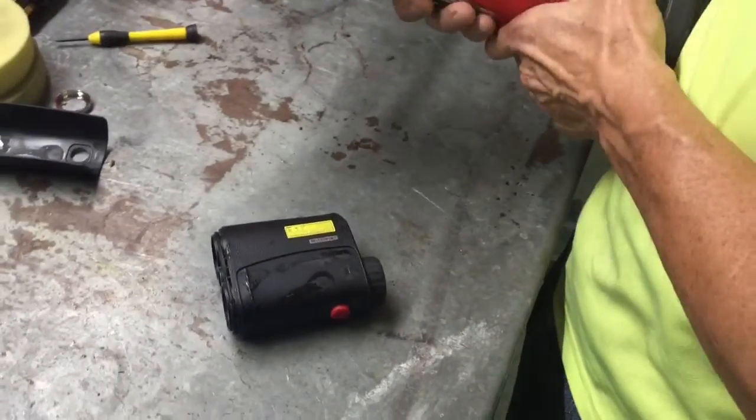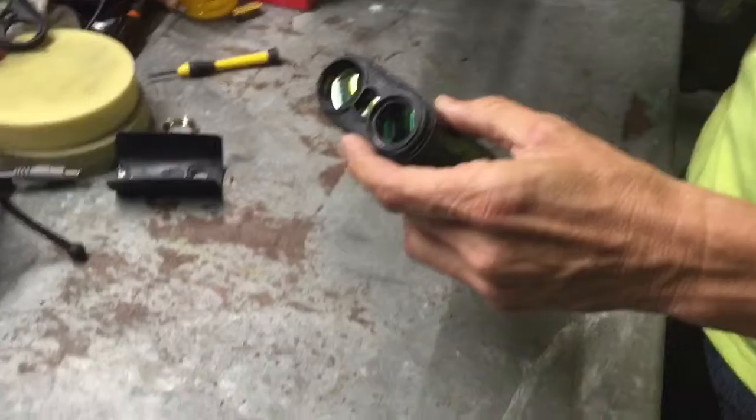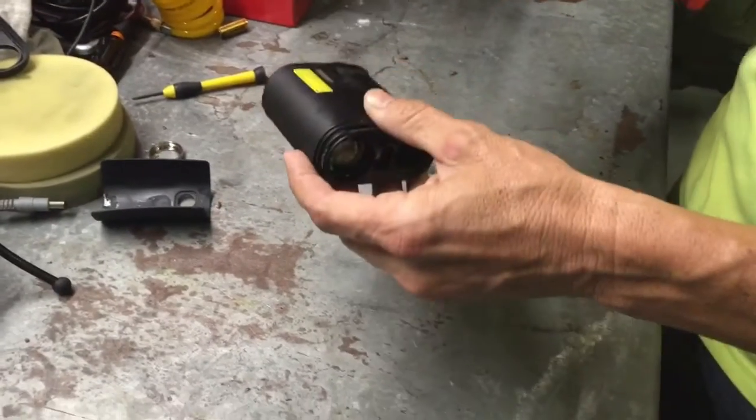Can we go this way? Yeah, straight, all straight in half. Like that? Yeah, let's do it.